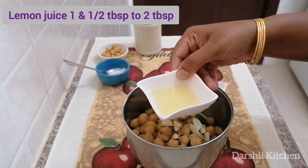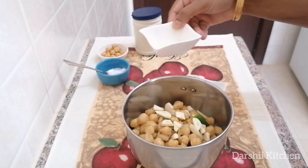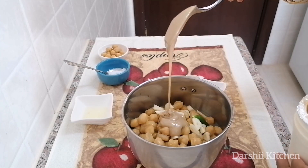Add one and a half tablespoon of lemon juice, then add two tablespoons of tahini paste and some salt.